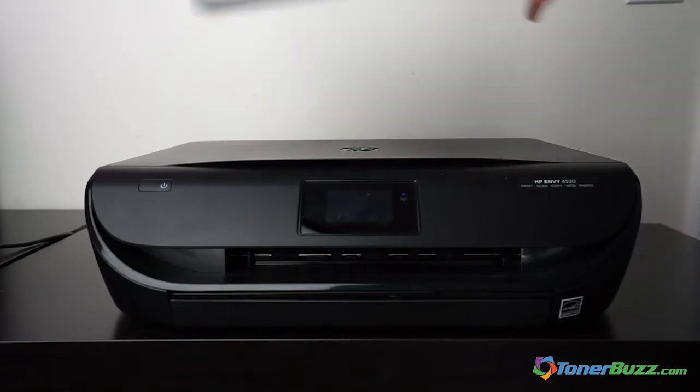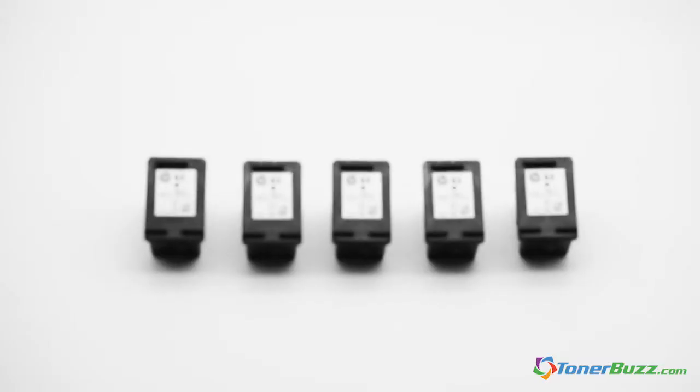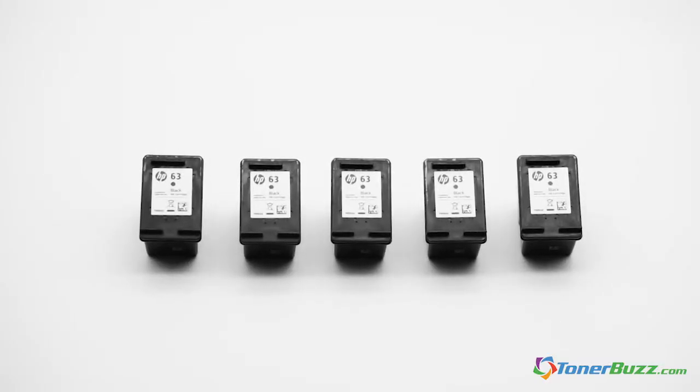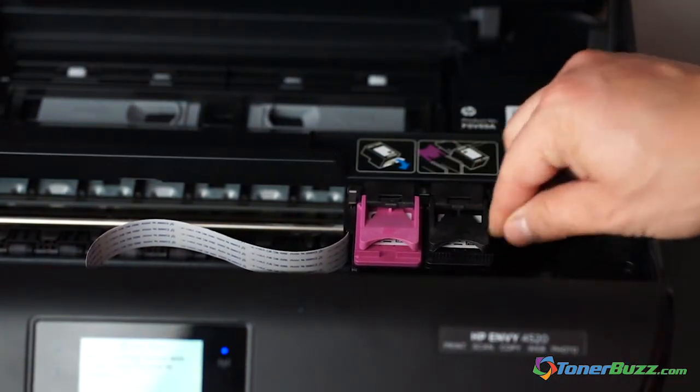For this project, we're going to use regular printer paper and this HP NV4520, which requires HP 63 ink. We only used black ink, leaving a blank and used-up colored cartridge inside the printer.